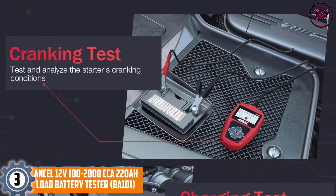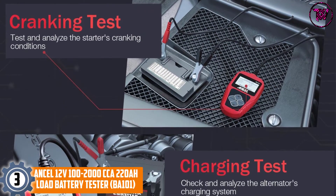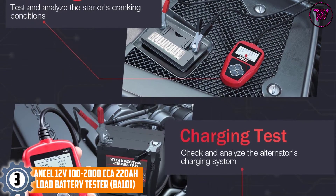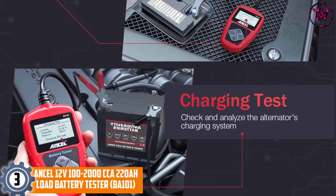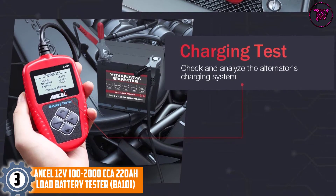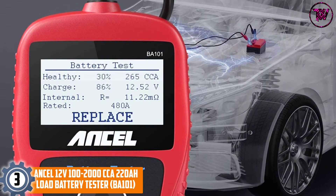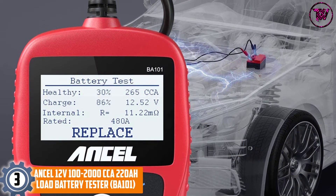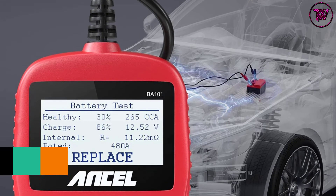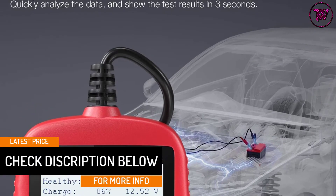At Number 3: the Incel 12V 220A Load Battery Tester BA101. Its price tag is not hefty, yet it comes with a 2-year warranty, meaning you will not go at a loss in the event that things do not go as planned. The battery load tester is easy to use, thanks to the four buttons it is equipped with.